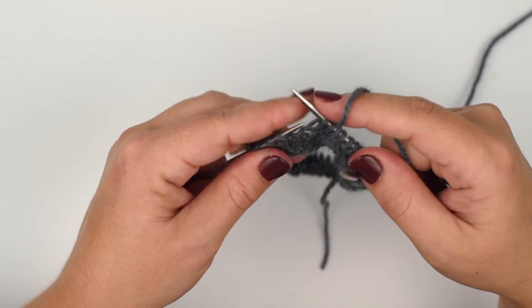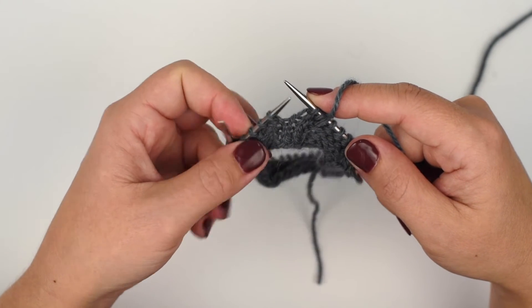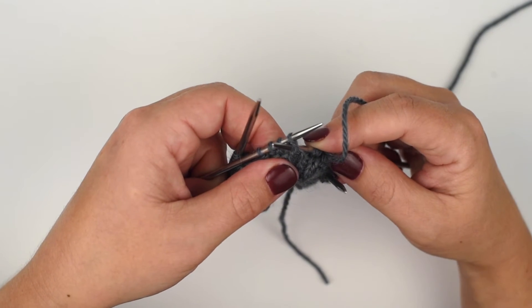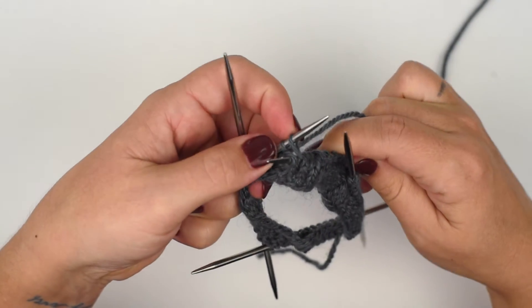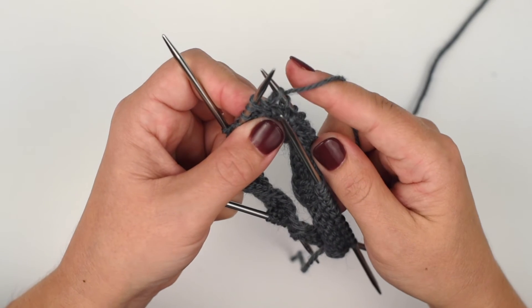Next we're going to cross this stitch over this one to do a left cross. This one's a little trickier, so you're going to go from back to front between those two stitches and then knit into the front of the second stitch on your needle.